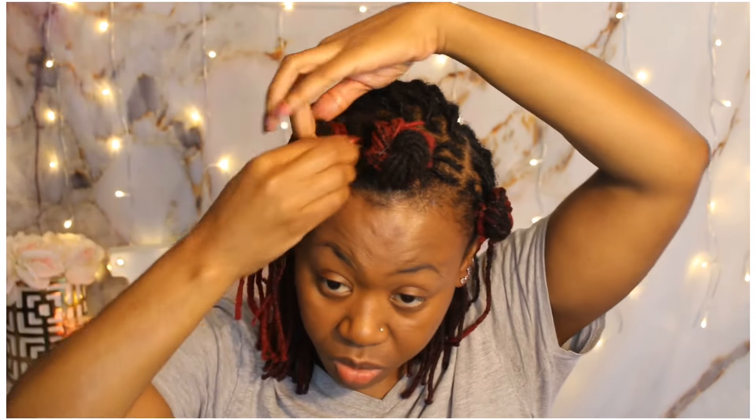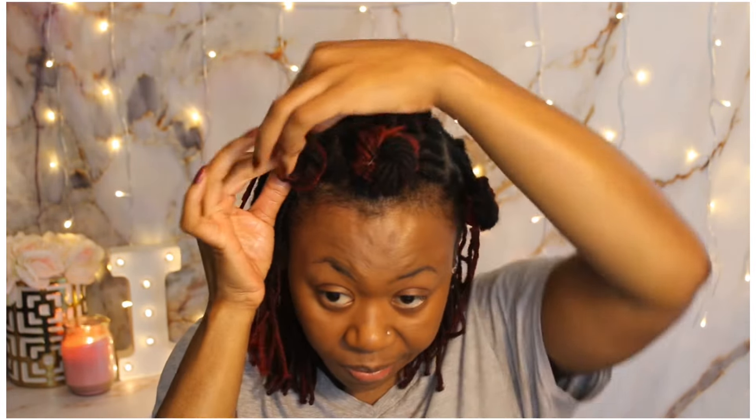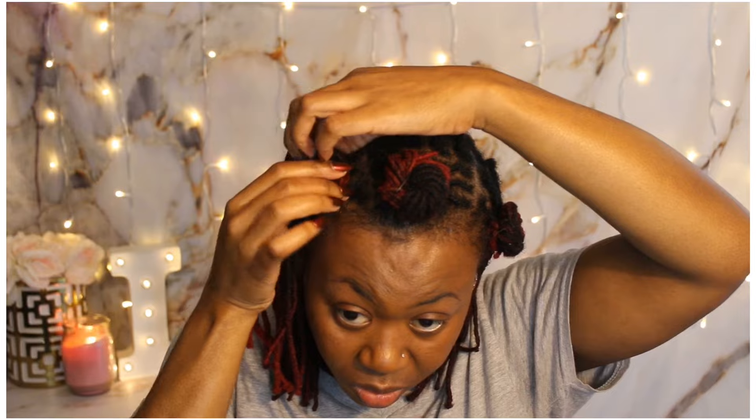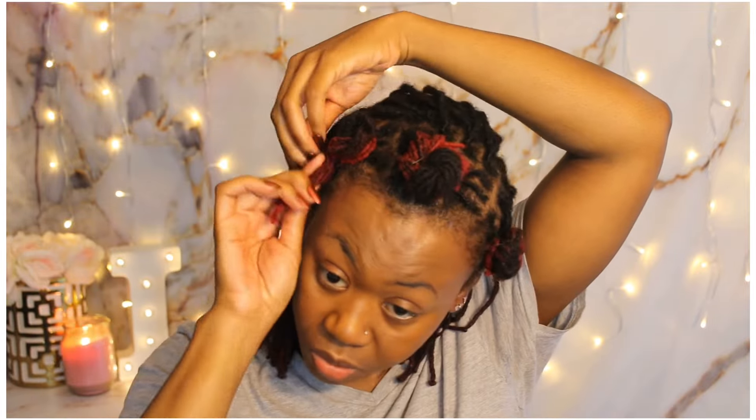I'm doing the same thing — creating a two-strand twist and then twisting it on top of itself to create the Bantu knot. To secure it I had to add about two to three rubber bands on certain ones, because my locks would stick out of the Bantu knot because of my layers, so I had to do that on a couple of them.